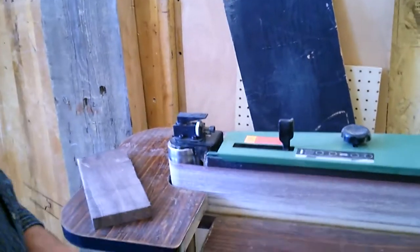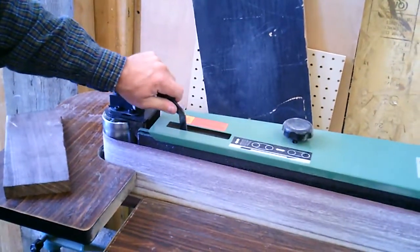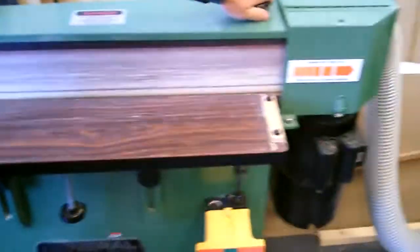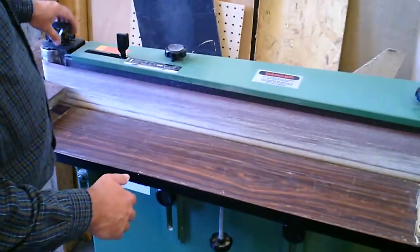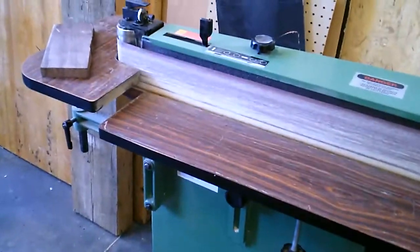Now if we also wanted to change the belt, this lever right here we would loosen off, and it loosens the pressure on the belt. You'd have to take this cover off first — loosen this cover off, loosen this off, pull the belt out, the belt comes off, put a new belt on, tighten it so it's even, and you're ready to go again. And that's it.